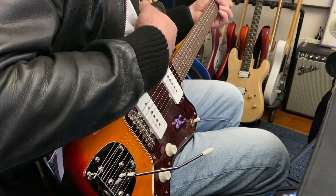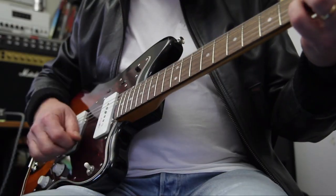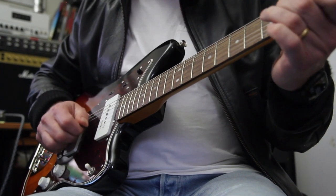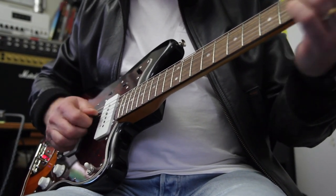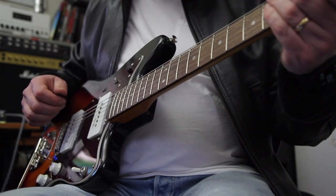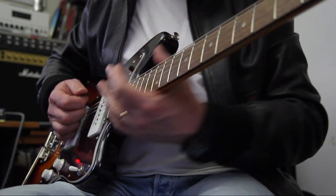If we employ the strangle switch, we're still in the neck pickup position. All right, so here we've got a Vibralux again but slightly dirtier, you know, in the surf vein.